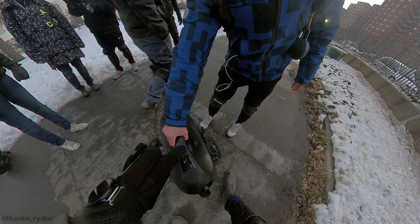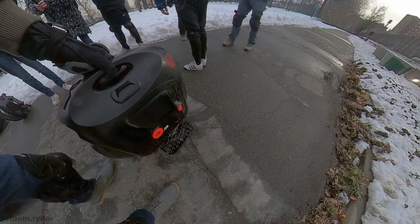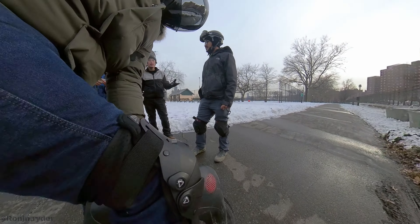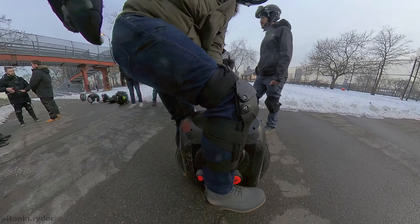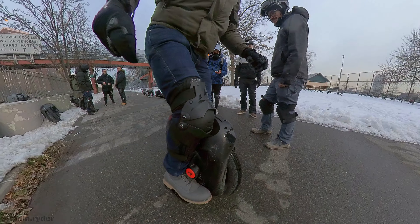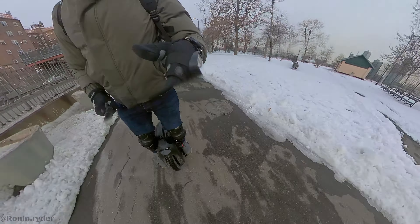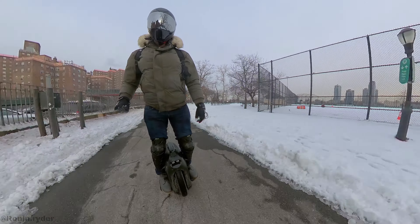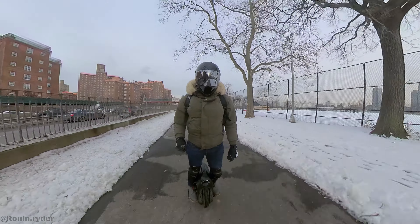Hello guys, welcome to this video. I'm going to give you my first impression of the Monster Pro. I got to test it in New York during a demo organized by EVX and Sean. They brought the Monster Pro and the EX, and the first thing I noticed when I got this wheel is that it's huge — really huge. It's beyond a unicycle now; it's like a huge scooter, a huge thunder, or a motorbike.